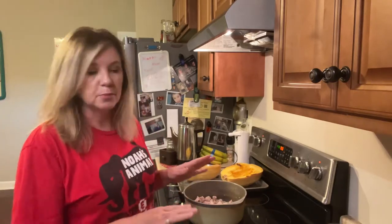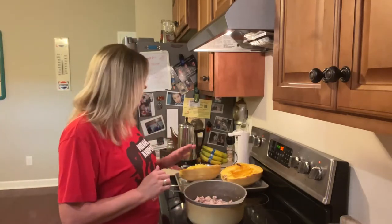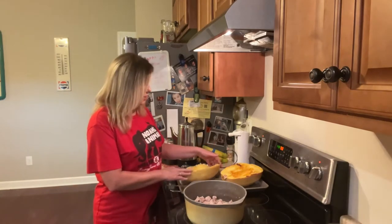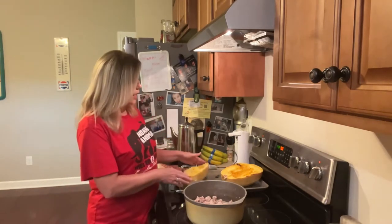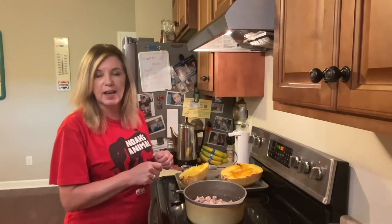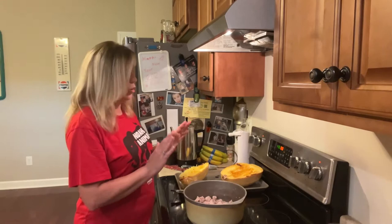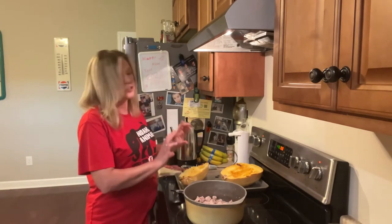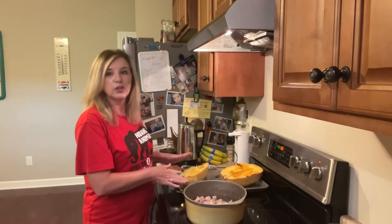I'm making spaghetti squash spaghetti tonight. I've already baked my spaghetti squash — I cut it open, took all the seeds out, put some olive oil on the outside, turned it face down on a cookie sheet, and put it in the oven for 45 minutes.